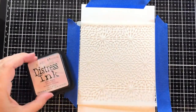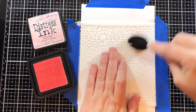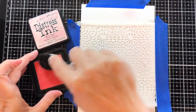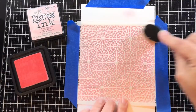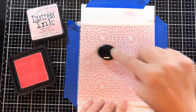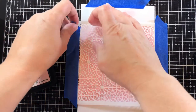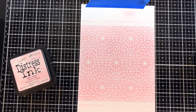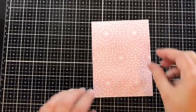I'll start by ink blending some Spun Sugar Distress Ink with a blender brush onto the geo snowflake stencil. I'm getting a smooth coat throughout — just one color, one layer, no blending of colors here. But look how beautiful that is even in just one color. I'll cut that out with the stitched rectangle and that'll be our background.